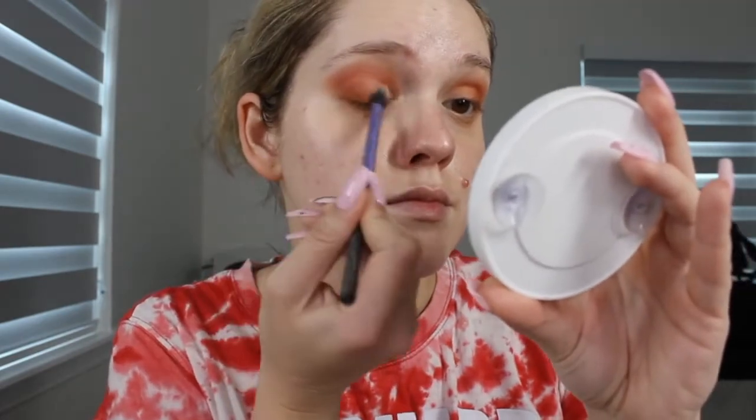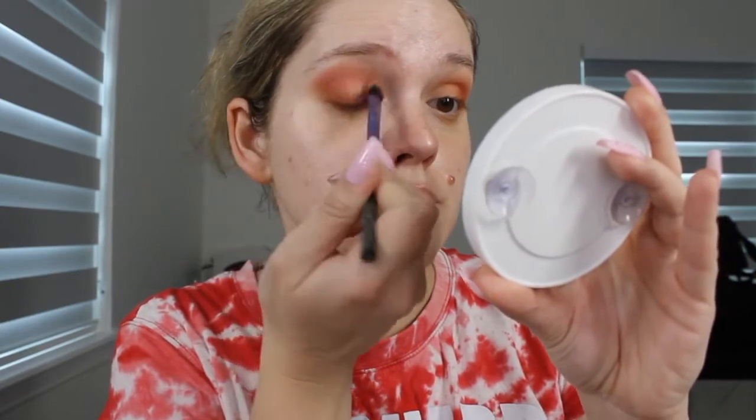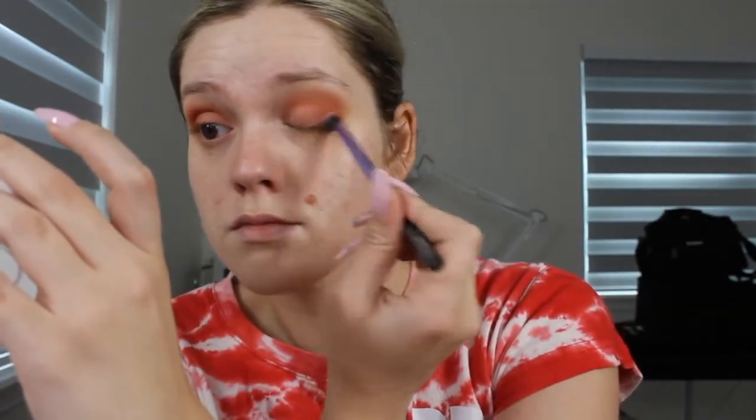Then with a fluffier brush from Real Techniques, I'm dipping into this shimmering pink shade. It's a really nice duochrome shade that is mainly pink, but it does have some reflex of gold in it. So it's really pretty when the light hits.